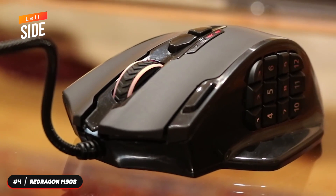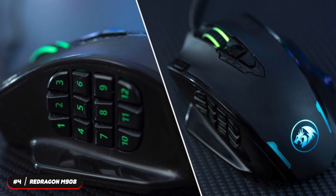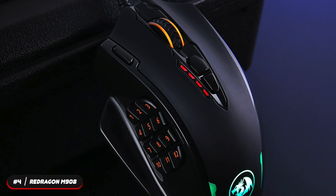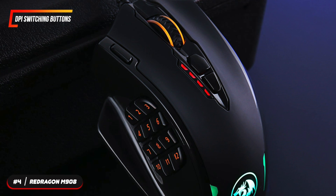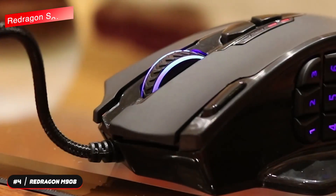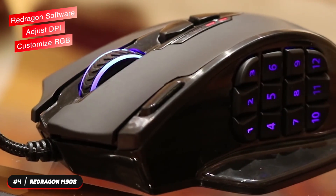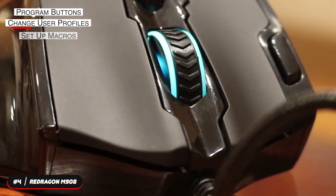The mouse is wired and has 20 buttons including the scroll wheel. Twelve of the buttons are located on the left side and can be easily accessed by your thumb, giving you quick access to the multitude of abilities in your MMO games. The M908 features DPI switching buttons and a profile switching button. The Red Dragon software can adjust DPI, customize RGB lighting, program buttons, change user profiles, and set up macros.